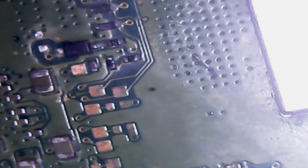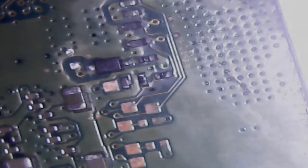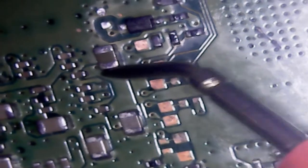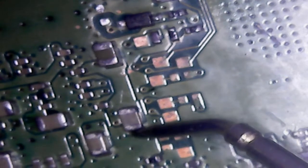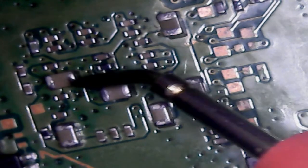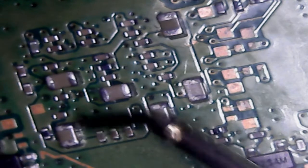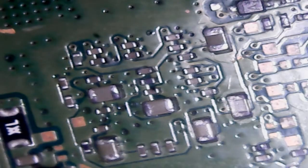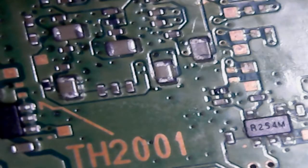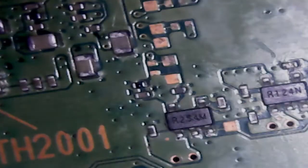I don't think this actually is a missing component — it doesn't look like I have that component on a different board either. Now I'm just going to quickly check if any of these caps are shorted. They're all kind of good. I'll just check this fuse over here — it's good. I'm going to flip the board around and check out those filters on the back.